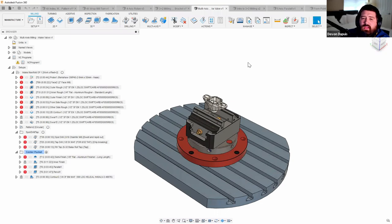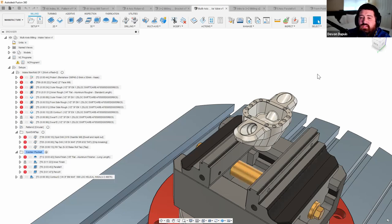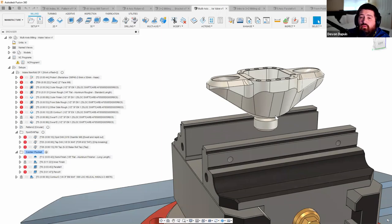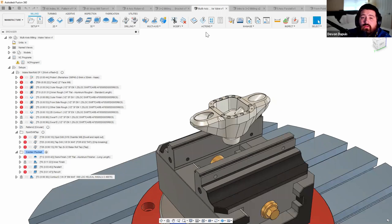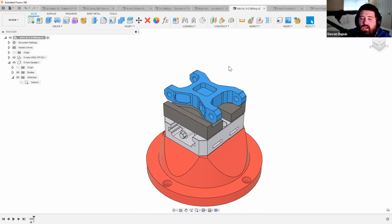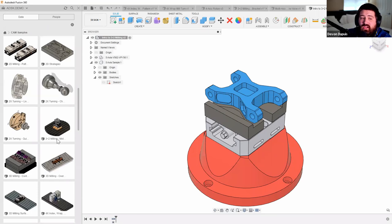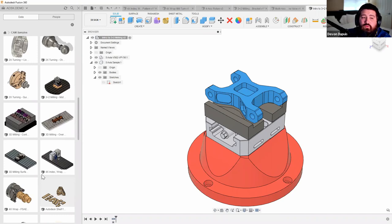Here's another similar component with more features and curved geometry that would require fixtures and multiple setups traditionally. Getting this done in one or two operations in Fusion is easy using standard toolpaths. Any of the parts I've shown are available in Fusion's data panel under CAM samples — go there to find and experiment with the indexing and wrapping toolpaths and adjust settings on your own.